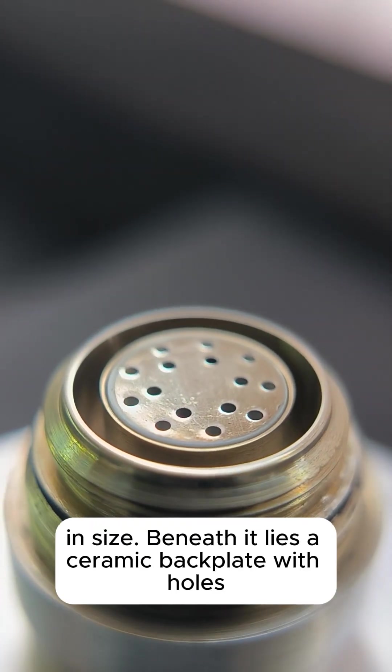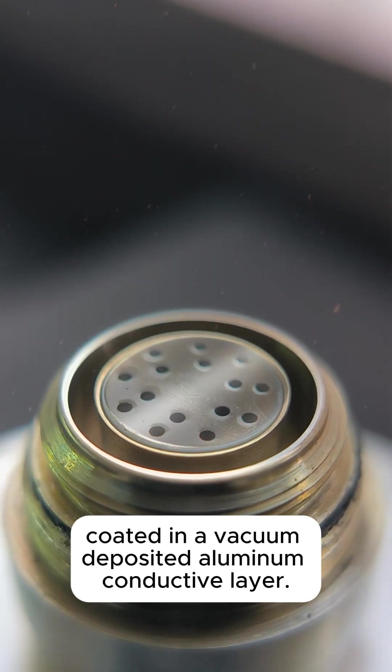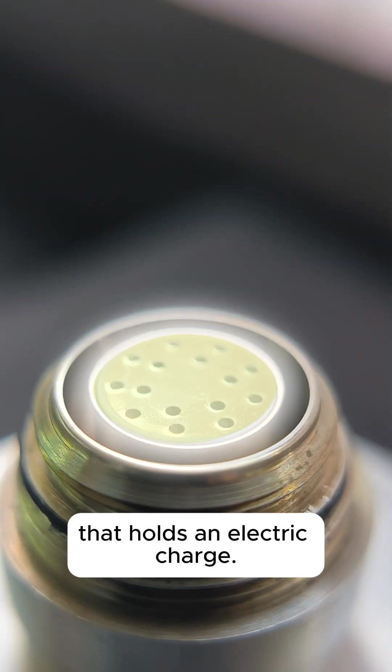Beneath it lies a ceramic backplate with holes, coated in a vacuum-deposited aluminum conductive layer. On top of that is the so-called electret — a thin film of polarized teflon that holds an electric charge.